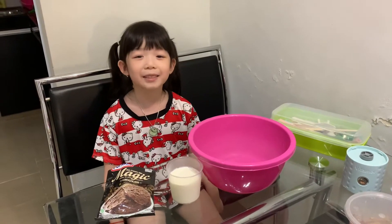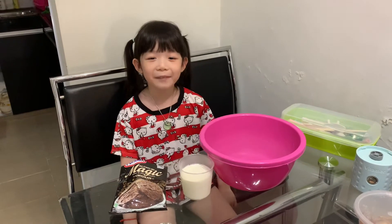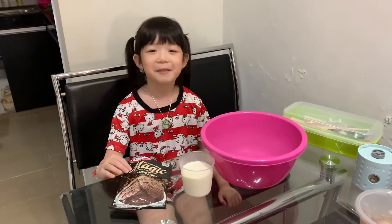Hi guys, we're gonna make homemade ice cream. The ingredients are very simple. We just need milk and ice cream powder.